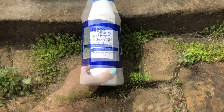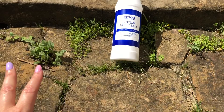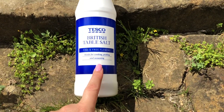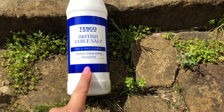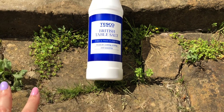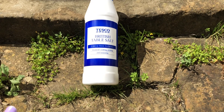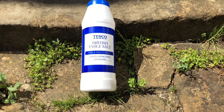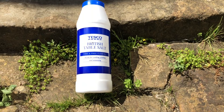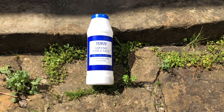Hi everyone, welcome to my channel. Today I'm going to show you how I do weed killing on my patio with one really great ingredient, which is table salt. This is a natural way to combat your weeds and there's no harsh chemicals involved. Your pets are even fine around on the patio afterwards. It's just a great little trick to keep the weeds off your patio and paths.